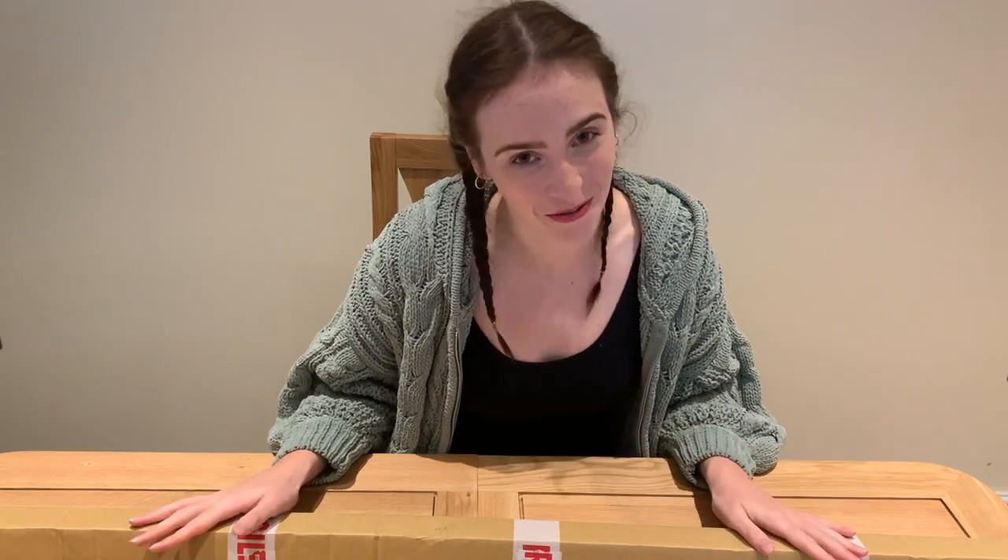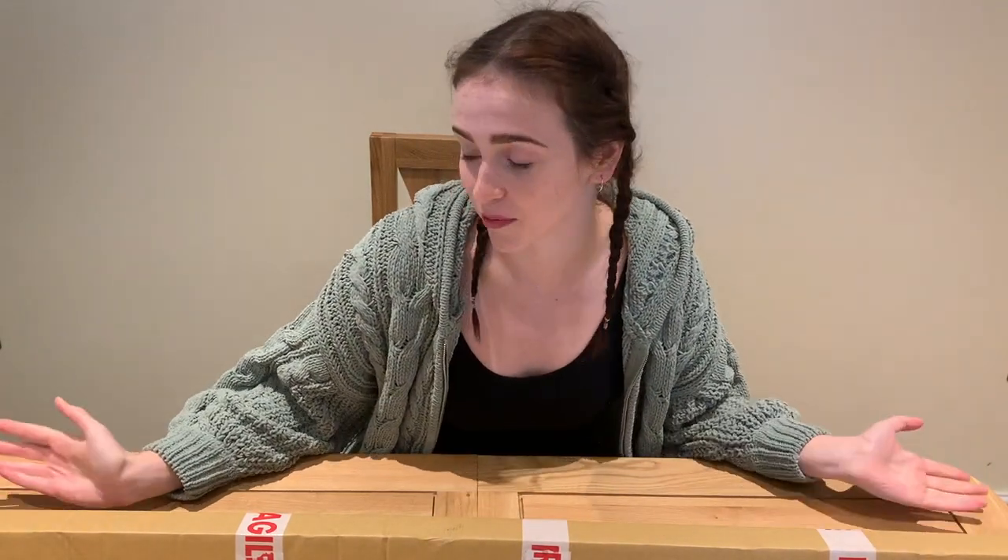This week we're unboxing a quarterstaff. For those of you that don't know what a quarterstaff is, it is a pole weapon used in martial arts and stage combat. It is a shaft of hardwood ranging from six to nine feet long, sometimes with a metal tip or spike at one or both ends. I'm going to open this up, show you what we're working with, have a play, and then hit you with a review. Let's go!